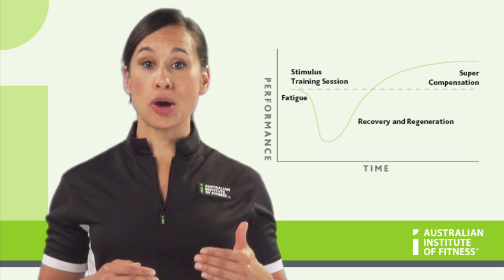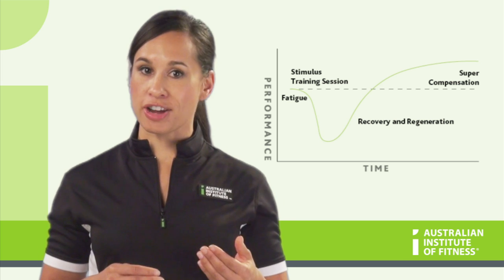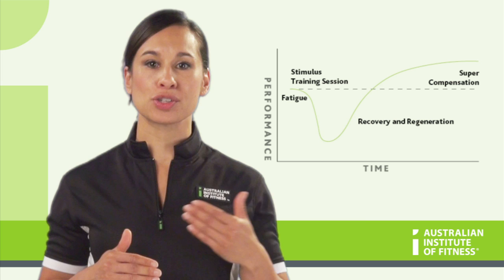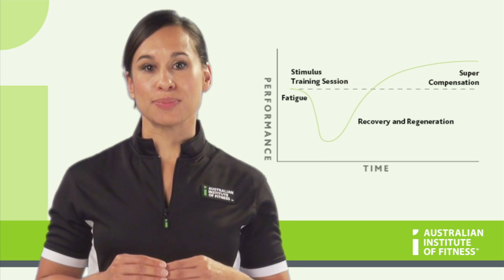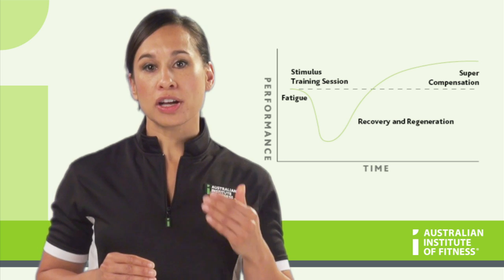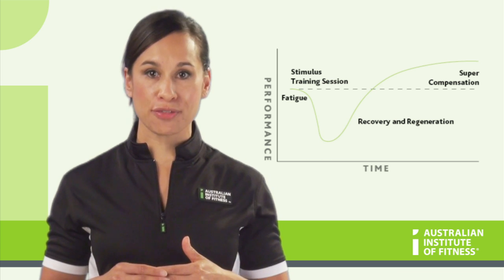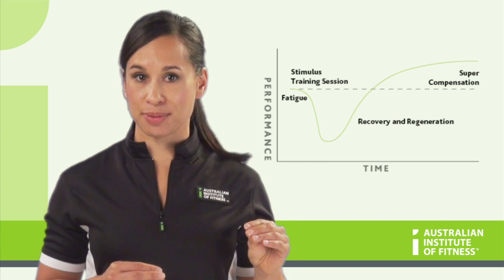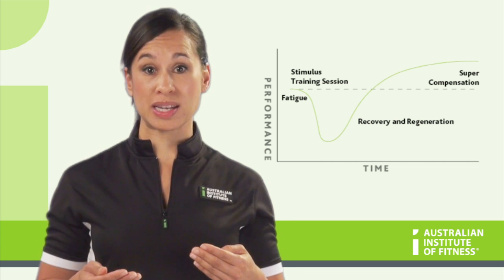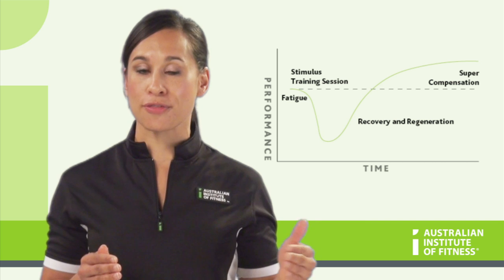The next important part of the supercompensation principle is adequate recovery. It is during the phase of recovery and regeneration that the physiological processes of adaptation occur — this is where the different systems bounce back stronger than before, represented by the upward curve on the graph. If a client tries to train again too quickly and hasn't given their body adequate recovery time, they will just experience more fatigue and will not adapt. This is where a lot of people get trapped, often thinking that more training is better, when they actually end up overtraining their bodies, taking them further away from their desired goals.